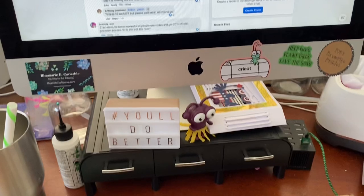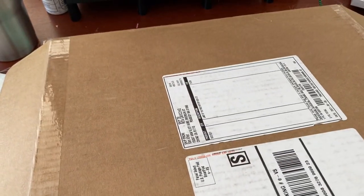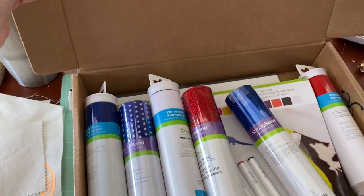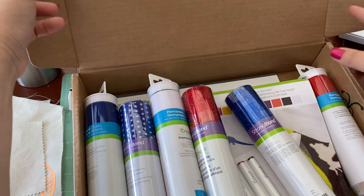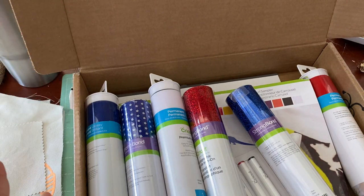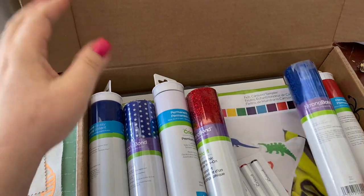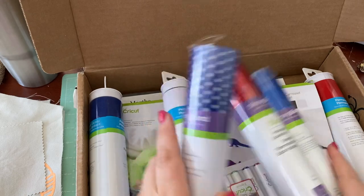Let me show you what's in this box. It's called the Land of the Free box. It's full of everything that is red, white, and blue. It's a really nice box, actually, and I want to show you exactly what's in it.